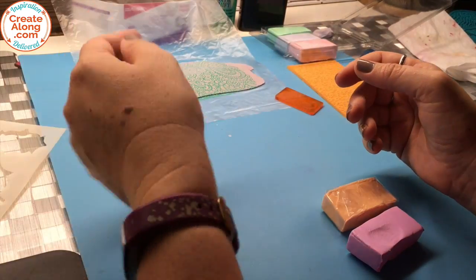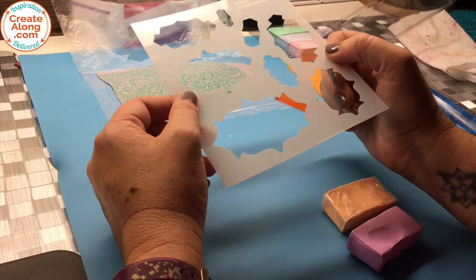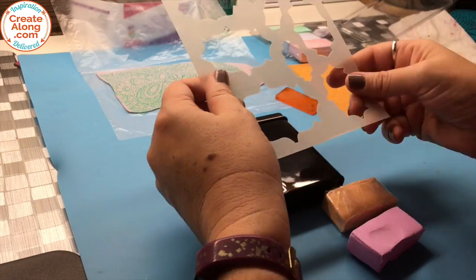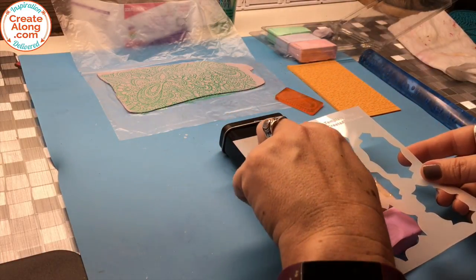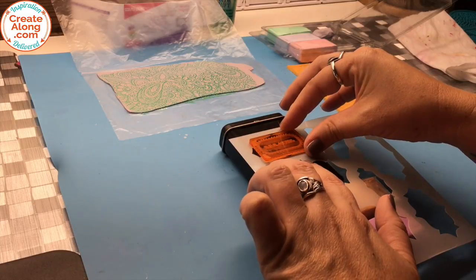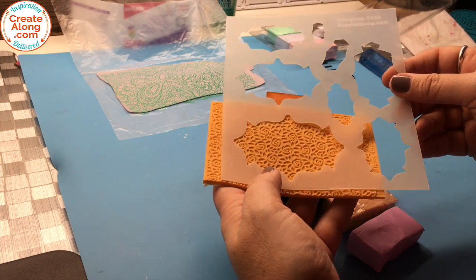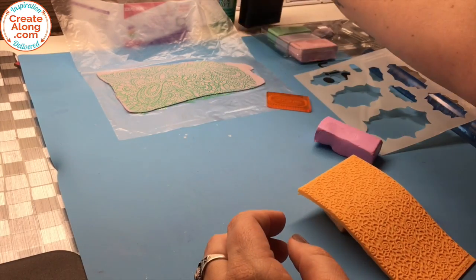To continue, I'm going to use a template — this is template 0420, not available yet. It's actually coming in the April issue of Passion for Polymer magazine, so be sure to subscribe. This one fits on this tin — the big piece will wrap around a little bit, and this smaller one will be like a centerpiece. It fits this deco disc that says 'breathe' on it. Since we're doing a garden theme, I'm going to use a field of roses texture sheet and create this background piece using that and the purple clay.